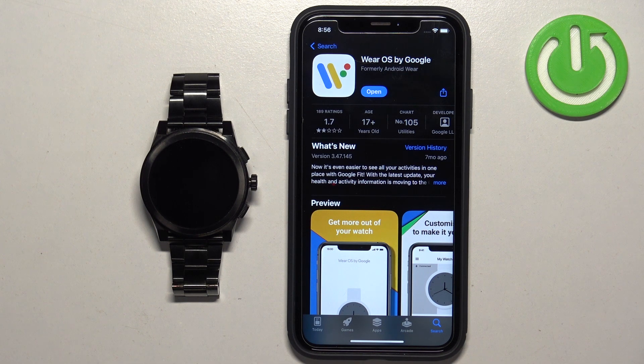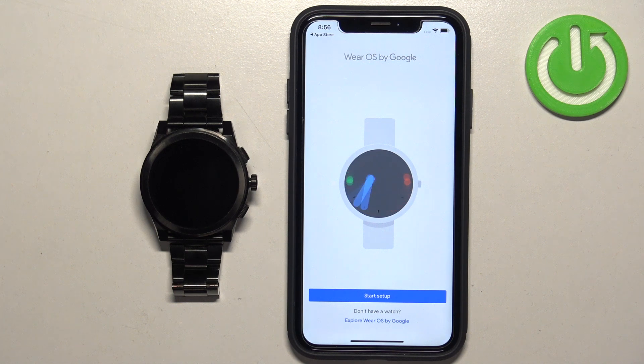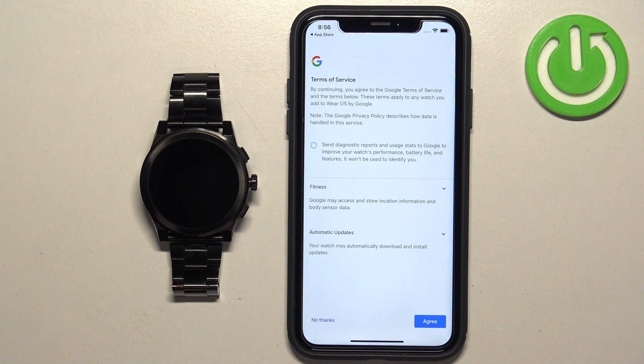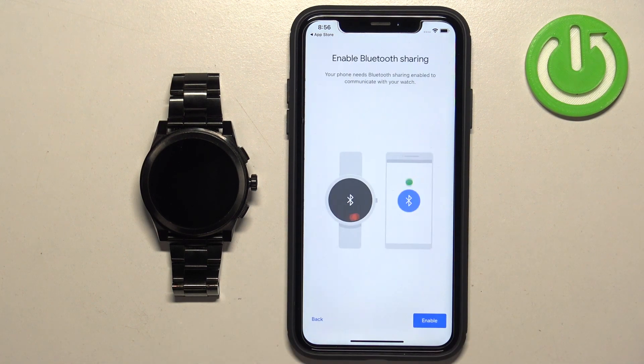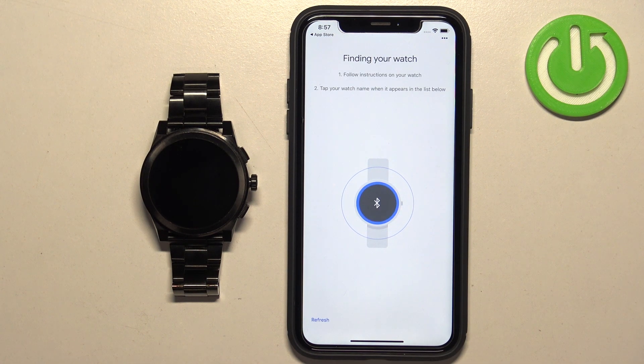After the application is done installing, tap the Open button to open it, then tap 'Start Setup'. Tap Agree, Enable, and wait. The app will start looking for nearby devices and should detect your watch.